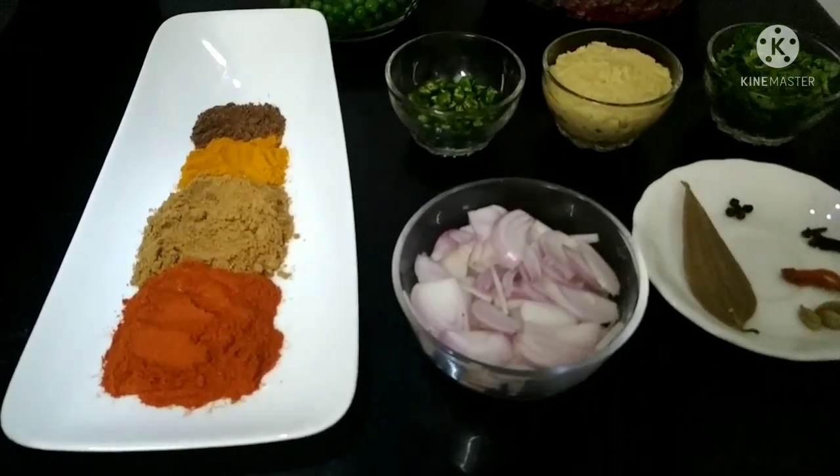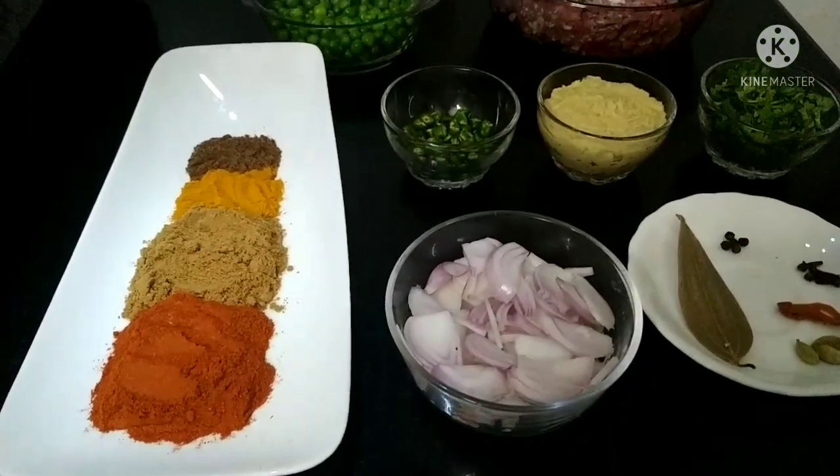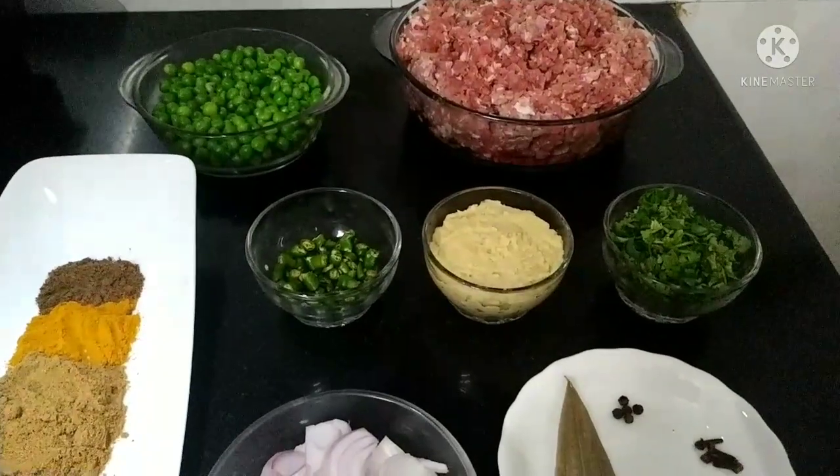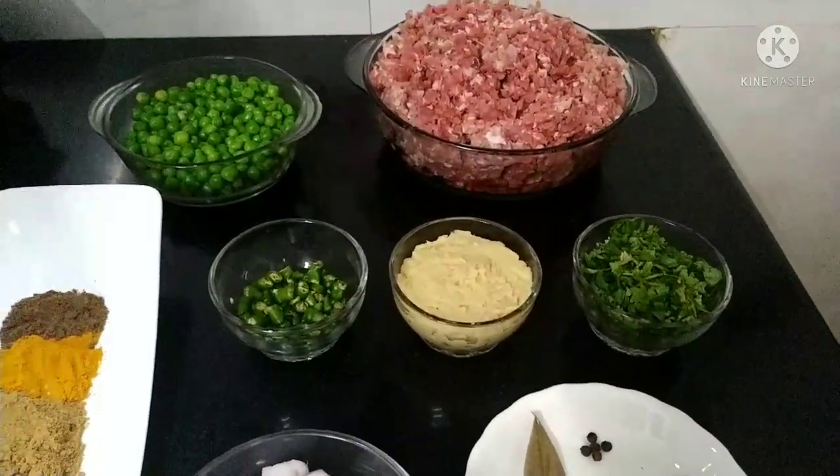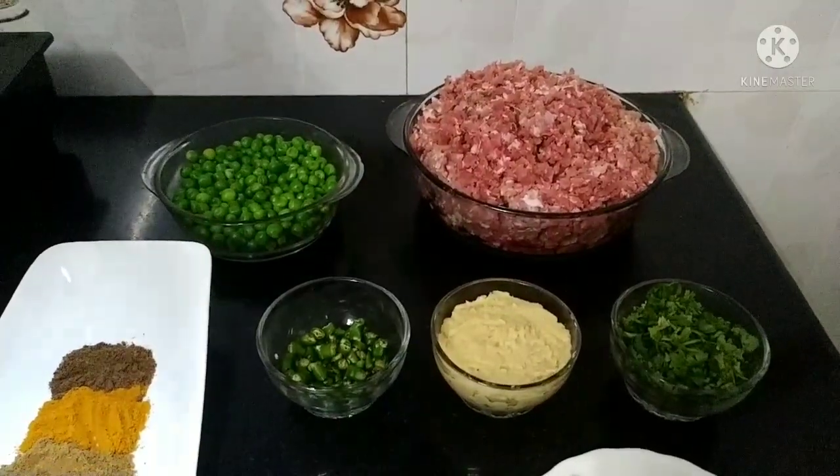1 tsp turmeric powder, 4 tsp garam masala powder, 7-8 chopped green chilies, 3 tsp ginger garlic paste. We also need 200g butter and 1.25 kg mutton keema.